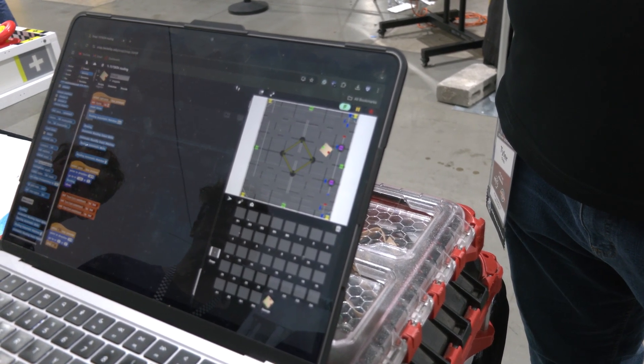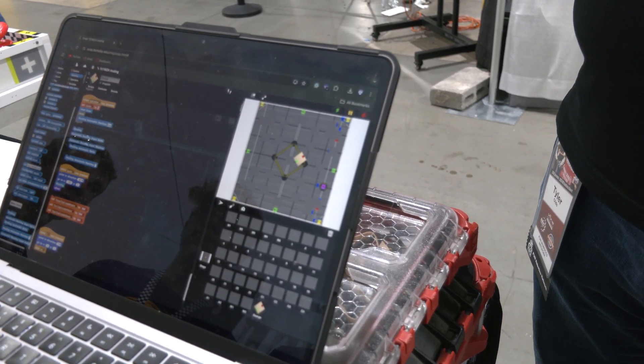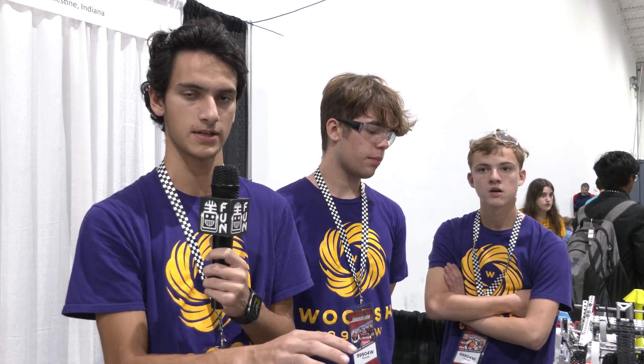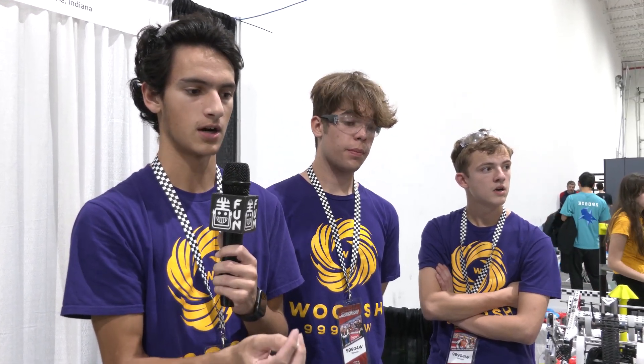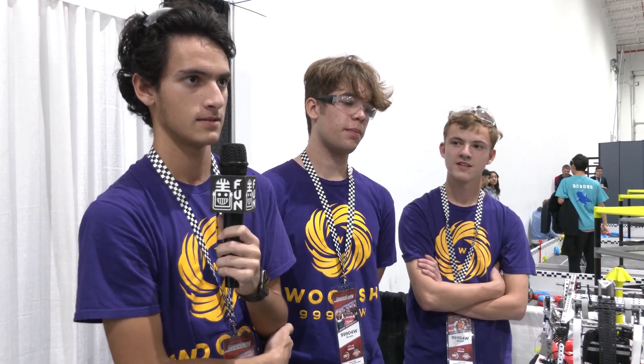That's the same route we use in our driver skills. For localization, to make sure what we're doing here actually translates to the field — when we were actually making the program, one of the big problems was scaling. Our robot obviously changes as we're still building. But when we took a picture of the field used in the simulation, we had to make sure our robot was the right aspect ratio to the field. We had to count pixels and make sure that from the front of the intake to the back of the clamp was the accurate distance and scaling.